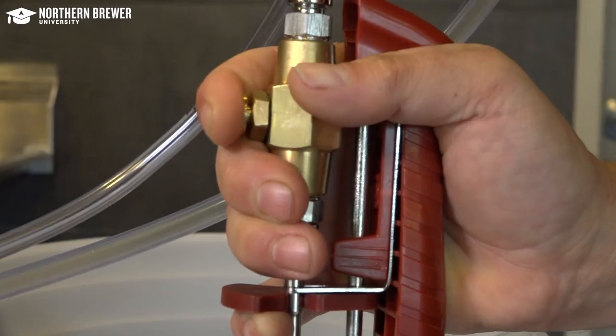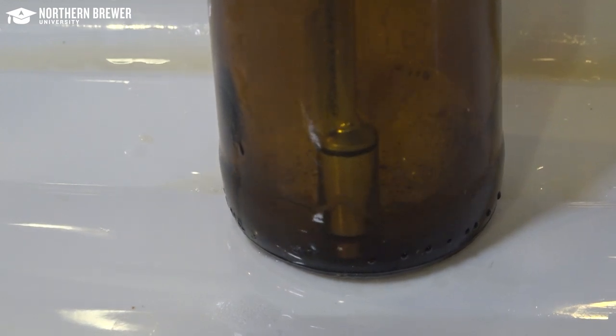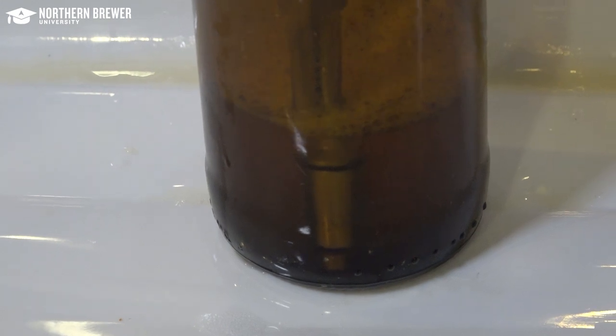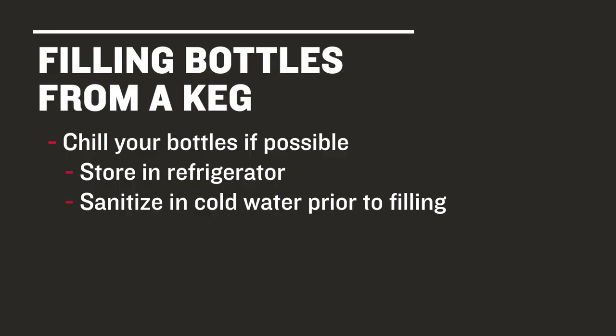Carbonation stays in solution better at colder temperatures, so make sure your beer is cold — even turning down your temperature to just above freezing ahead of filling. For the same reason, it's good to chill your bottles. If your beer comes into contact with a warm surface, CO2 will come out of solution.